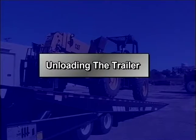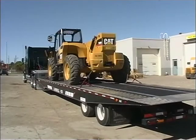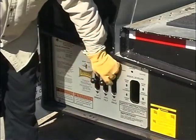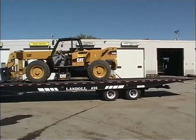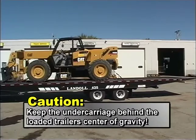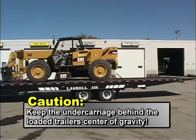To unload, position the tractor and trailer in a straight line on a solid level surface. Set the truck's parking brake and trailer brakes before exiting the cab. If your load is centered on the trailer deck, move it forward as far as practical. Reset the payload vehicle's parking brake, re-secure the load, and then release the trailer brakes. Activate the axle control lever on the control panel or the wireless remote and move the undercarriage forward 5 to 8 feet or just behind the loaded trailer's center of gravity. CAUTION: To ensure that the trailer does not rock back and raise the truck's rear axles off the ground, keep the undercarriage behind the loaded trailer's center of gravity.